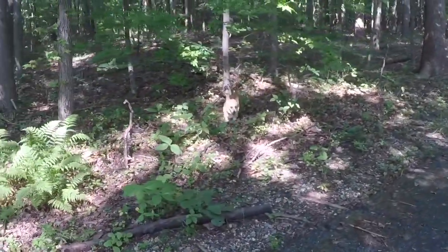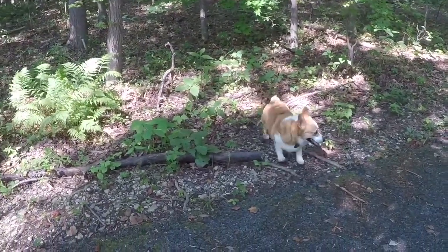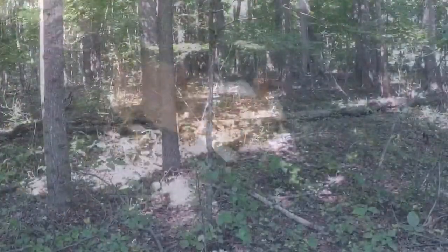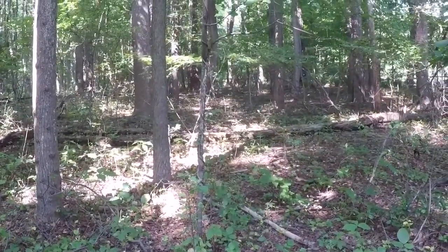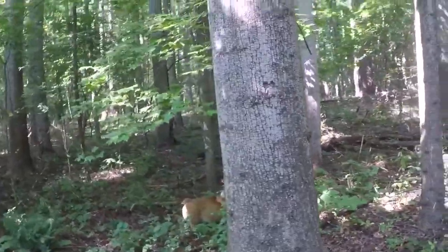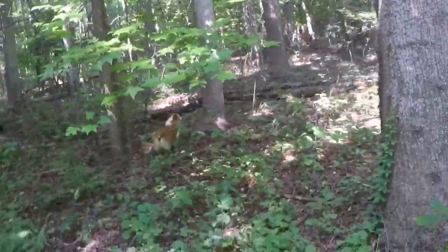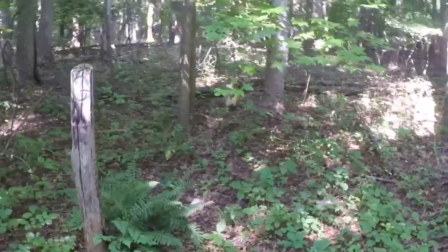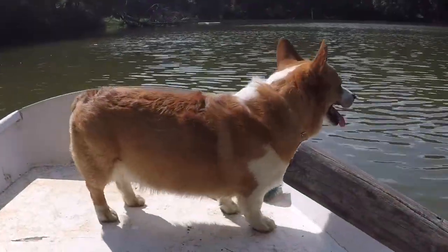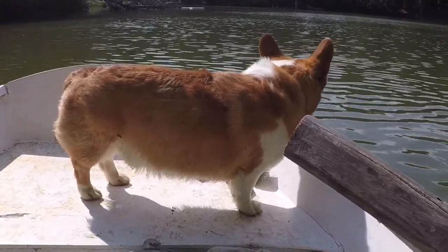You are not a forest creature. There are two babies — two does in there. Mom is being very protective. Morty is tired after his scare. So now we return to the boat.